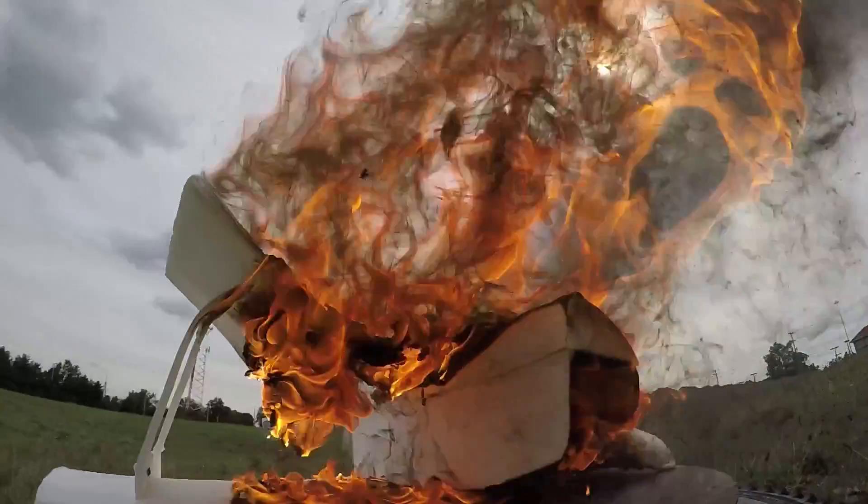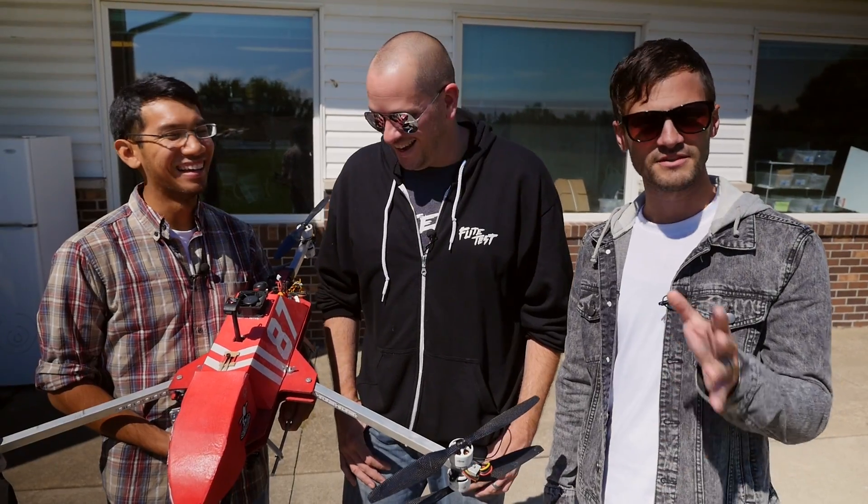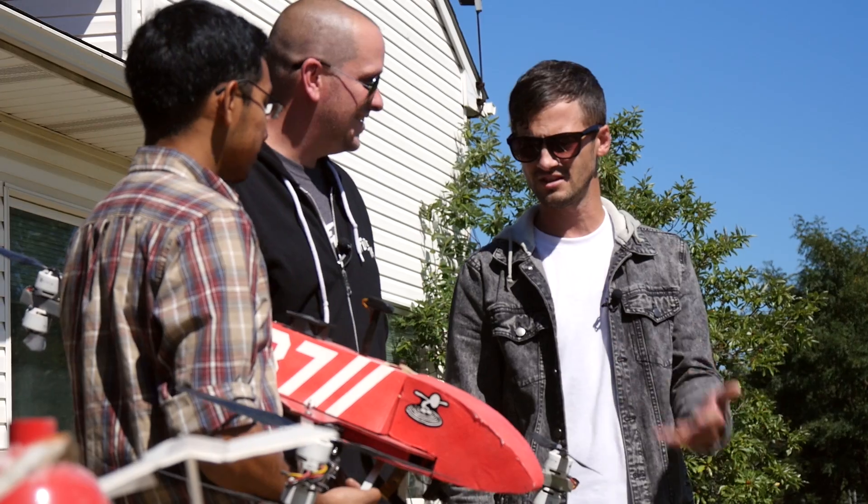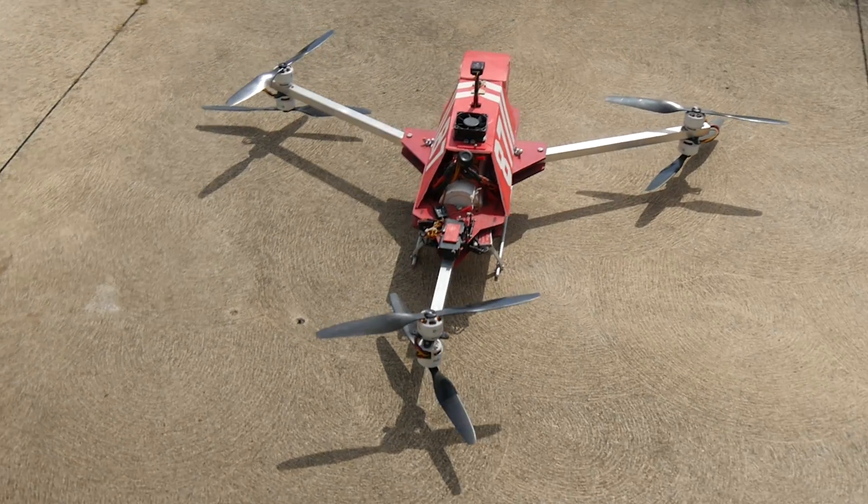You guys saw the little demonstration. It was completely fictitious, obviously. Why would I crash? But things can happen that cause fires. Peter, why don't you tell us a little bit about why I built this?